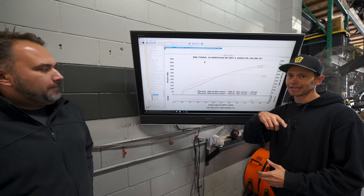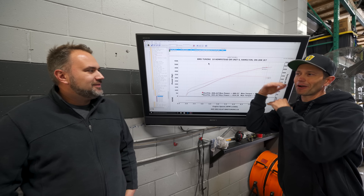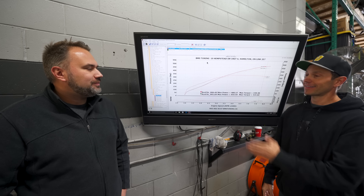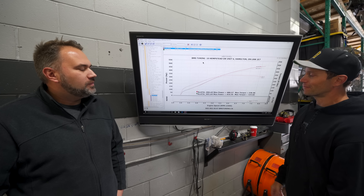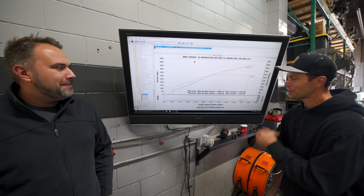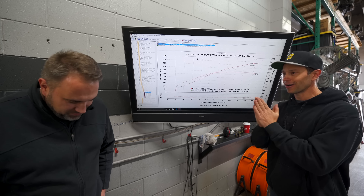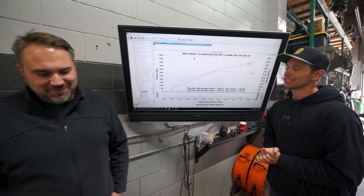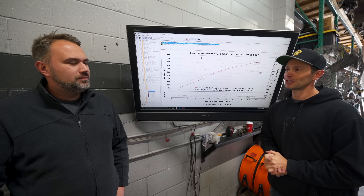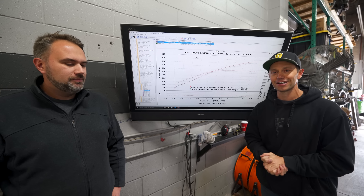On the tach, 1,000 to 3,000 rpm is condensed because you're not supposed to be there — this is a motor that you rev. Thank you so much, Radek — very impressive. I didn't know what to expect coming in and this is exactly what I wanted. If anybody's looking for GTR tuning, check out RS Tuning, and thank you to BMS as always — any time we need dyno time, these guys are here to help.